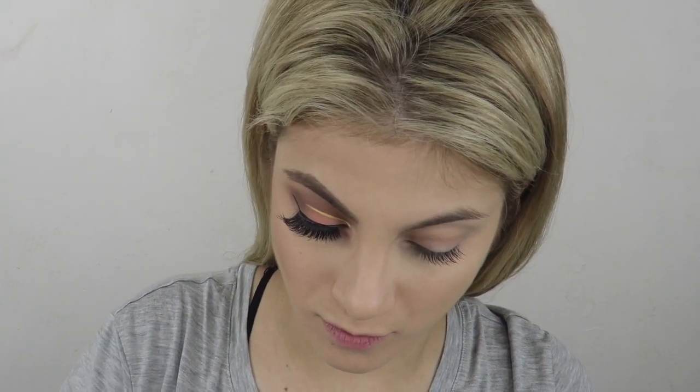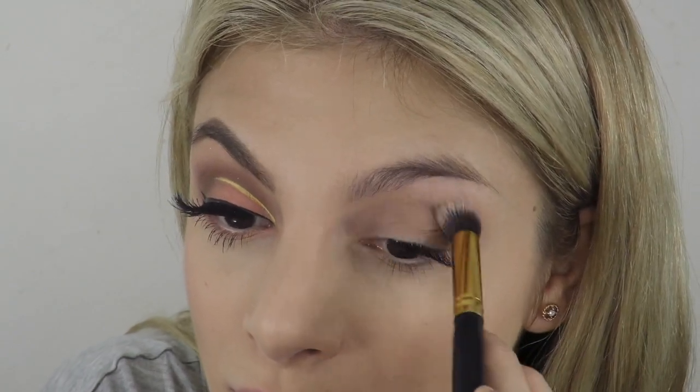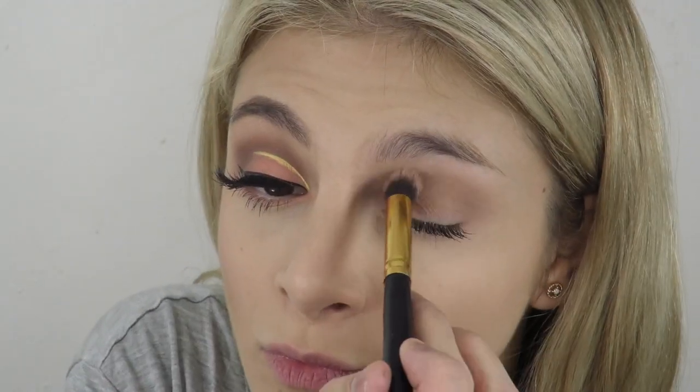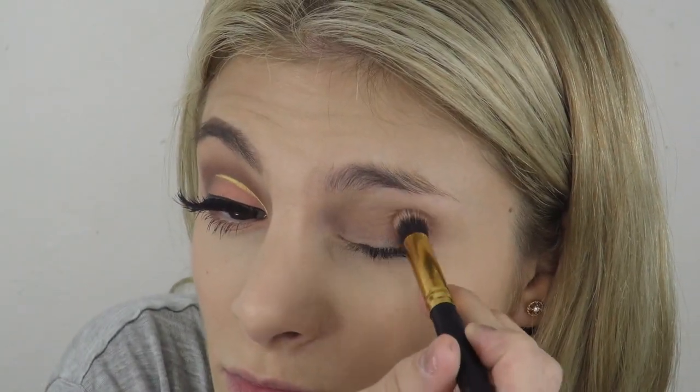Right now I'm using Kat Von D Shade and Light in the contour shade, putting that all over my lid right in the crease, swishing it back and forth with a larger brush. I love this palette because you can use it for your eyes and your cheeks, so it's really versatile. Toward the outer corner I'm just building it up.